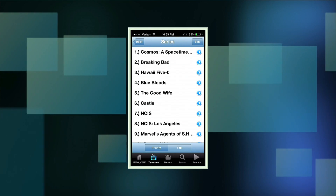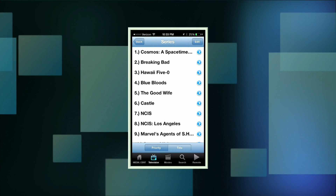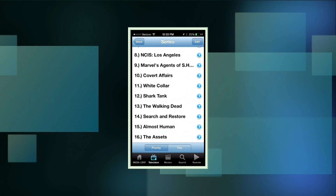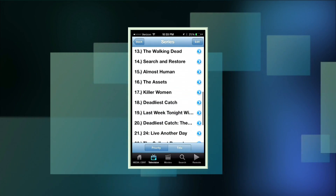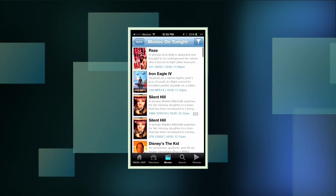It had a little glitch but we're back. This is a list of all the series I have set to record — I can go in and delete them if I want to get rid of something. Let me find one we're not watching anymore — Almost Human — I'll delete that, and now all those recordings set to happen with that show are gone. A pretty easy way to work through things.